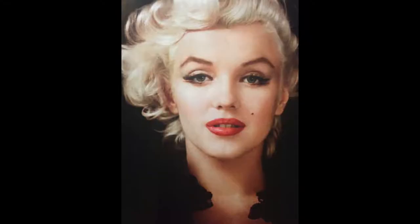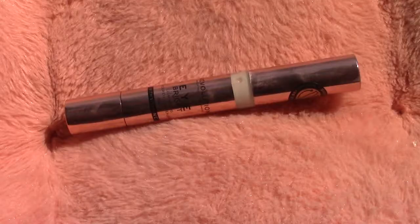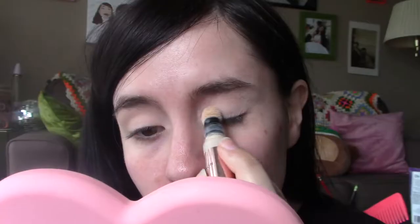Hello, welcome back to my channel, it's me Maggie. Today we're going to be turning myself into Marilyn Monroe. This is not going to be like the world's most amazing transformation you'll ever see — I was just curious, I've always wanted to try her makeup so I thought I would give it a go.